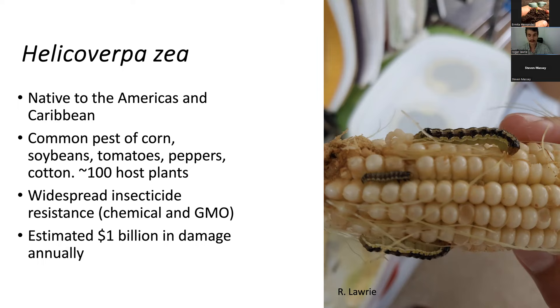Here in Puerto Rico, I have encountered zea mostly on corn, tomatoes, and peppers. Back in North Carolina, where I studied for my PhD, I would find them mostly on cotton. Helicoverpa zea unfortunately has widespread insecticide resistance, including both chemical sprayable insecticides such as organophosphates or carbamates, and also GMO insecticides — BT crops like BT corn or BT cotton. Zea is resistant to both of these means of control.